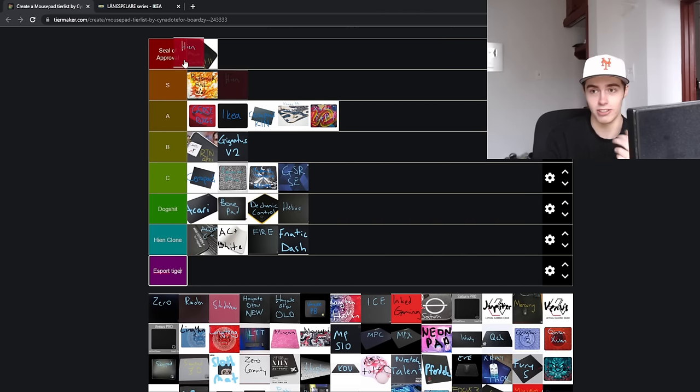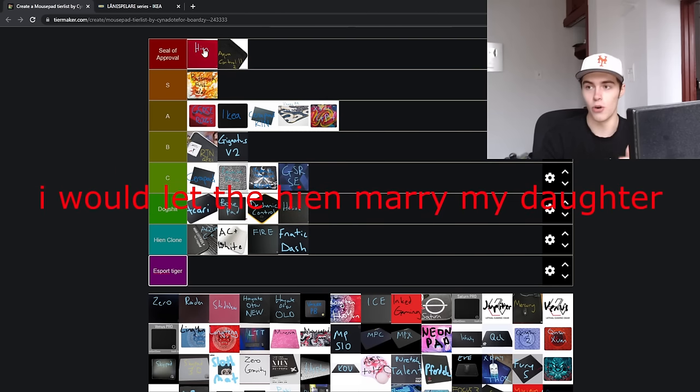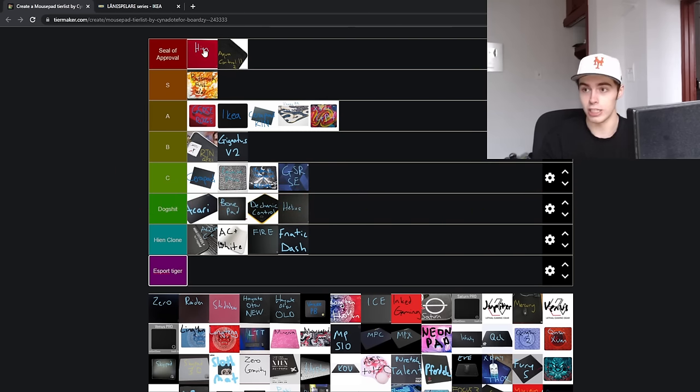We have the Artisan Hien — the absolute GOAT mousepad. I still have my copy that is coming up on three years old at this point. I'm sure there are some people who have had children who are watching this video that are younger than my Artisan Hien, and that thing is still kicking it. If you are looking for a fast, textured, low-friction pad, it's just the pad to try. If you don't like it, something's wrong with you. If you like it, just stick with it. It's the GOAT mousepad.